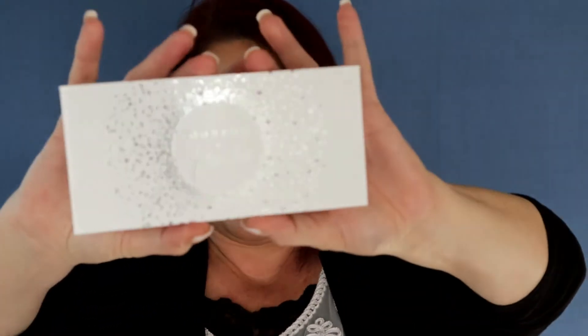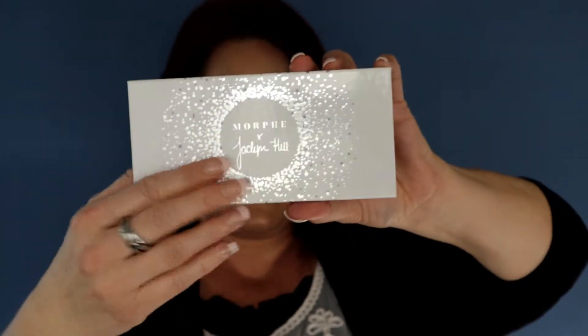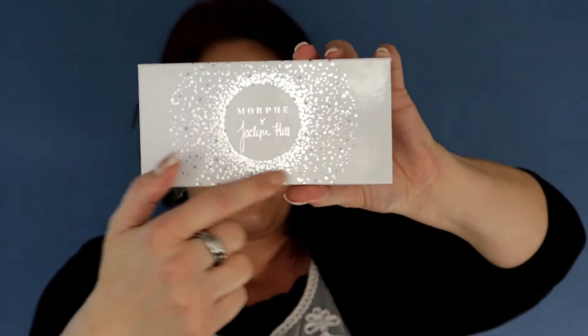Today is yet another video in my palette roulette series and today we will be going over the Morphe Jaclyn Hill Bling Boss Palette. This is what it looks like on the outside. I love this palette — in this confetti there are all kinds of little purple flecks in it which kind of gives you an idea of what's on the inside.